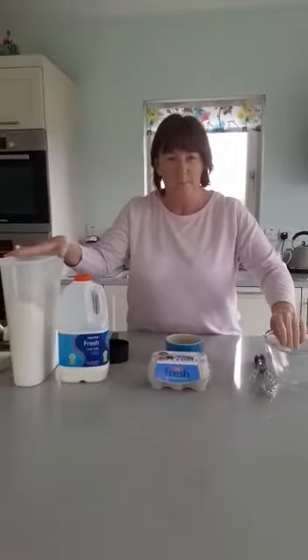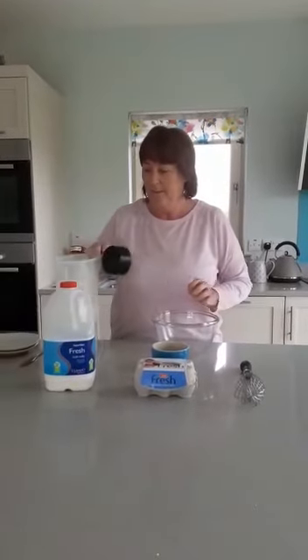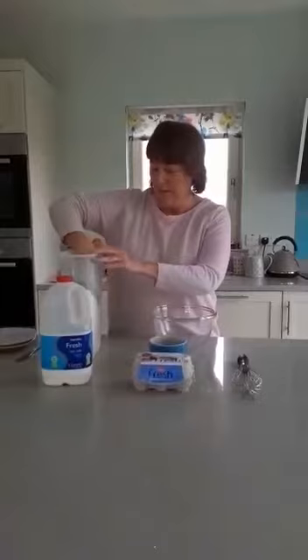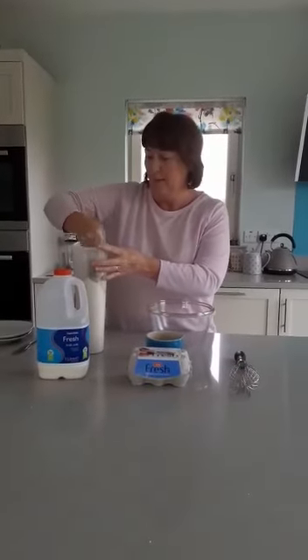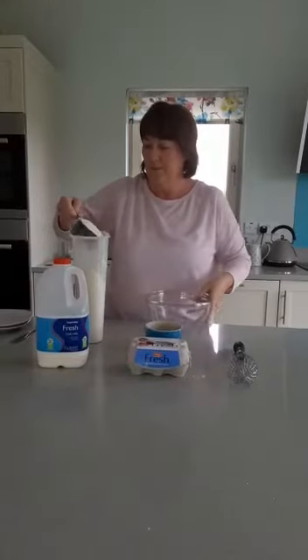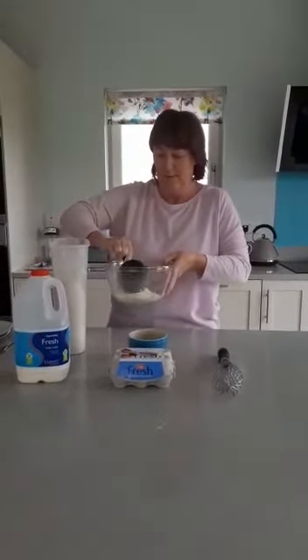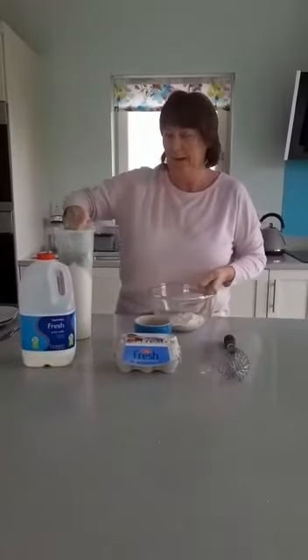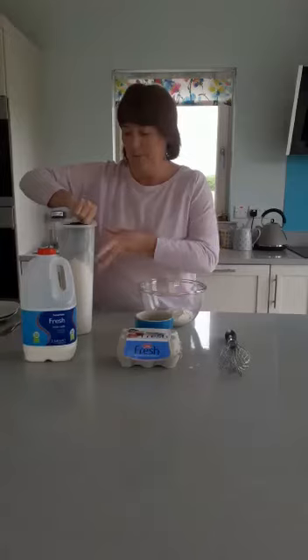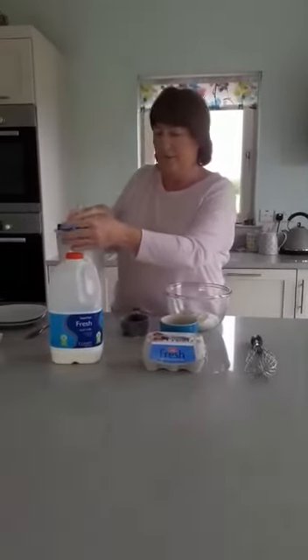So what we're going to do, we're going to put our flour into our bowl. We're just going to use a cup because it's really easy to measure. So we're going to put one cup of flour — you might need some help with this. One cup of flour into our bowl. Give it a good shake. We're just going to make two pancakes today, so we only need one cup of flour.